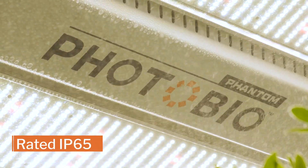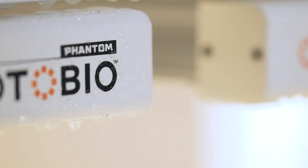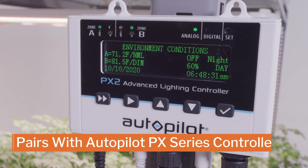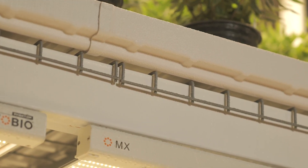It's rated IP65, lab-verified to be liquid and dust-resistant, creating a more dependable fixture. When paired with an ancillary controller like the Autopilot PX, the PhotoLock control provides you with even more control capabilities for your light delivery. The new Photobio MX from Phantom.